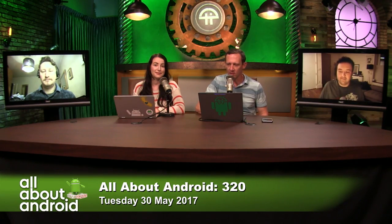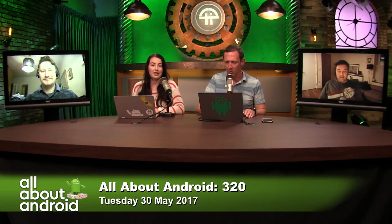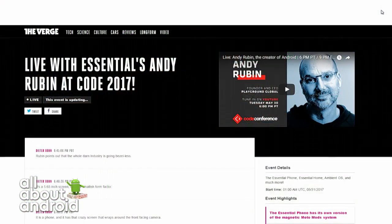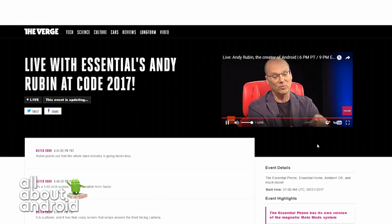Right now, Andy Rubin is actually on stage at Code showing the phone off — so it's not the render. I put it in chat for you, Brian. If you hit play, you'll see he's up there right now talking about it and showing it off.